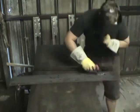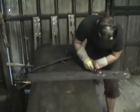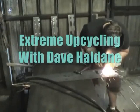Hi there! Today we'll be taking apart the Sock Chomper 10,000.